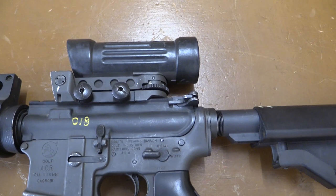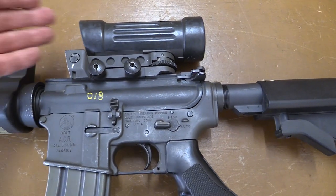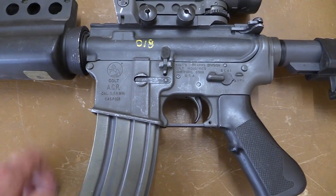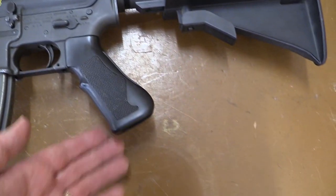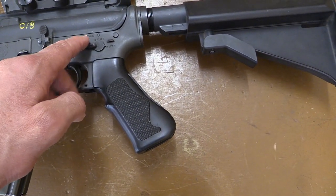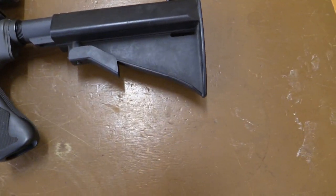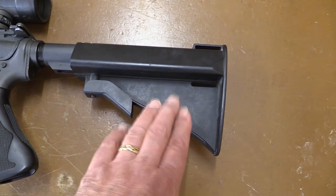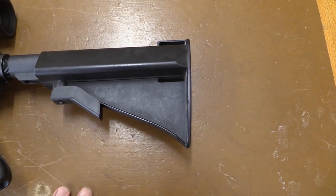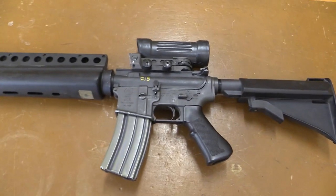Here's the M145 optical. As you can see on the lower receiver markings, it's marked 'Colt ACR.' The eagle-eyed among you can see that the selector has an auto position, not three-round burst. There's the rather interesting pistol grip — it looks like a palm swell on an M9 pistol, much longer than normal. I particularly didn't like it; the palm swell seemed to be too thick, though that might just be my preference. And here's what looks like a Sopmod buttstock, which would later go on and be developed further.